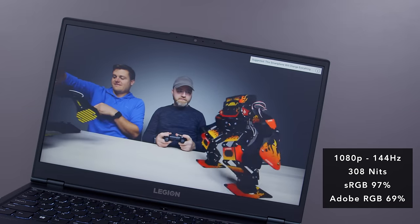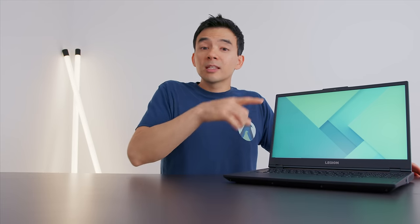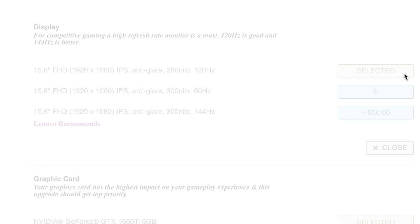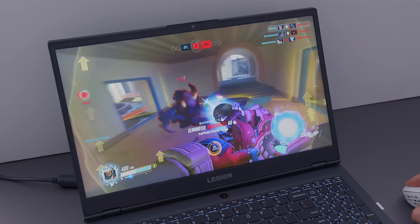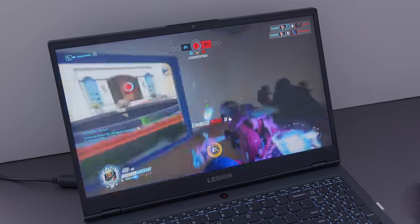The display is a 144Hz 1080p panel. It's fast for gaming, bright, and color accurate — I like the screen a lot. It is, however, an upgraded panel. The base panel is a 60Hz screen, which if you're getting a gaming laptop like this, I'd go for a higher refresh screen. There's also a third option: a 120Hz lower-brightness screen at 250 nits, which I do not recommend. From my experience, 250 nits is fine for browsing the web, but when playing games it just doesn't feel bright enough. Spend the extra money to get the 144Hz option.